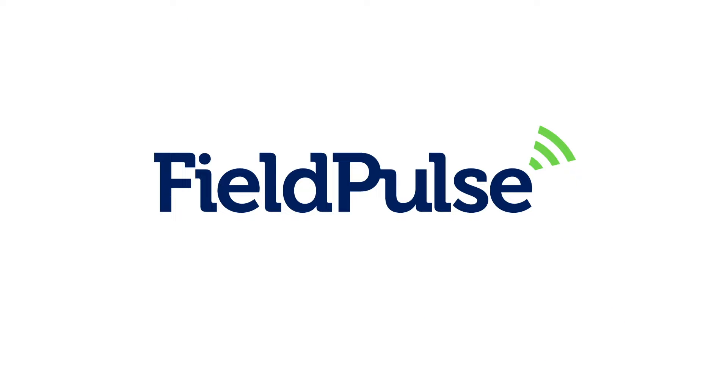This video is sponsored by Field Pulse. Use the link that's in the description below and try risk-free for seven days.